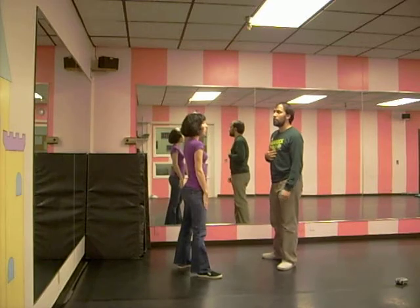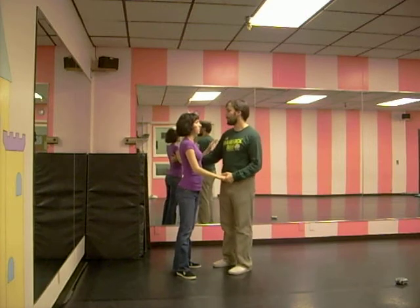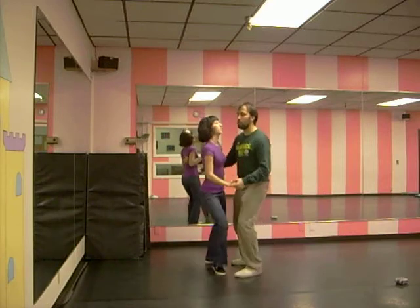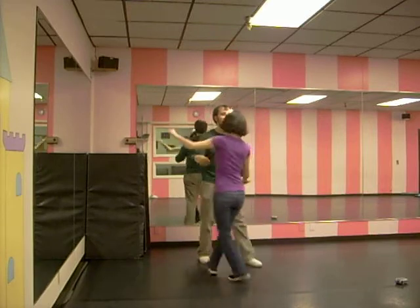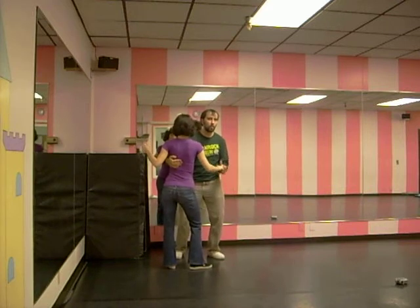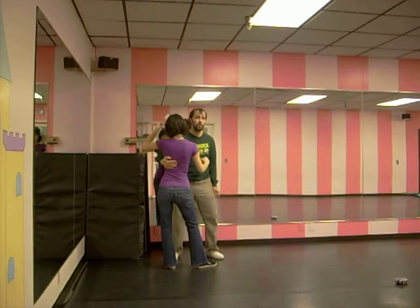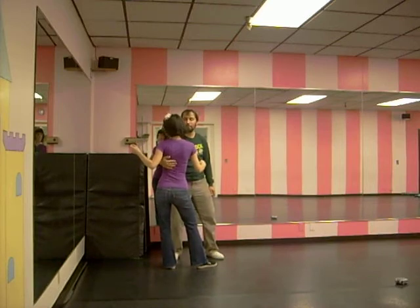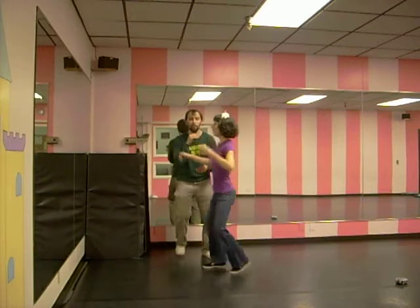We're going to throw in a couple different variations on the tuck turn real quick. We can do it without the hand: one, two, triple, triple, triple; basic. To do that, we're going out — so instead of compression on our left hand, the compression's happening on the side of the girl's rib cage, the back of her rib cage. You're catching her back right here. Rock, step, triple, triple, rock, step.